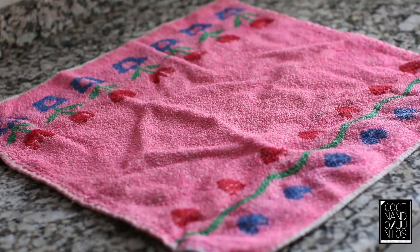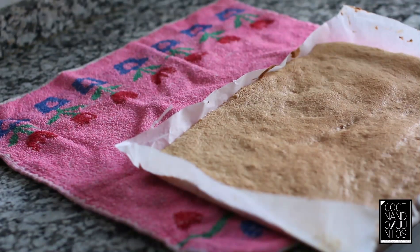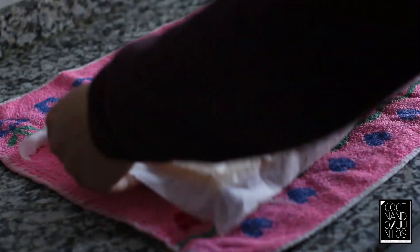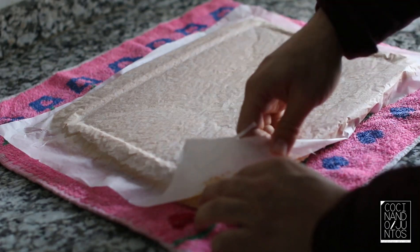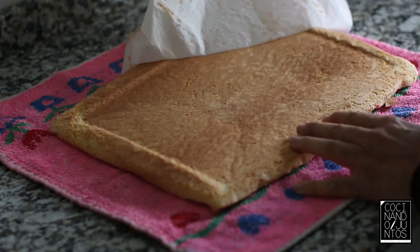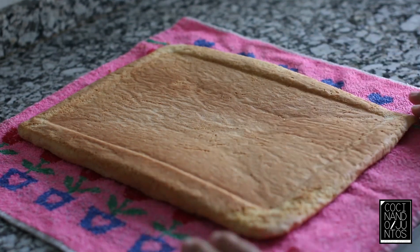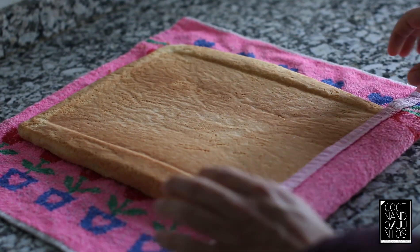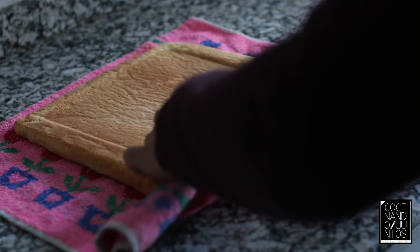Una vez que han pasado los 10-12 minutos, ponemos un paño en la base de la encimera. Tenemos nuestra base de bizcocho y ahora vamos a darle la vuelta y le quitamos el papel. Como veis, el bizcocho está perfecto. Ahora simplemente es enrollar: metemos el paño limpio dentro del bizcocho y vamos enrollando.